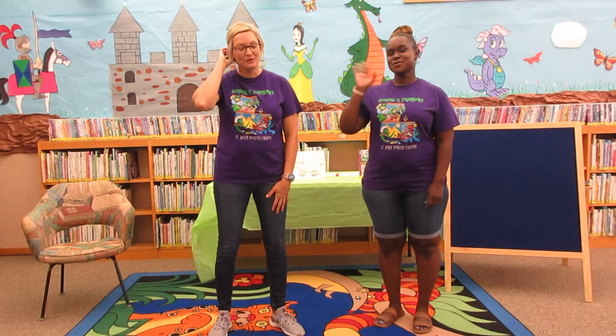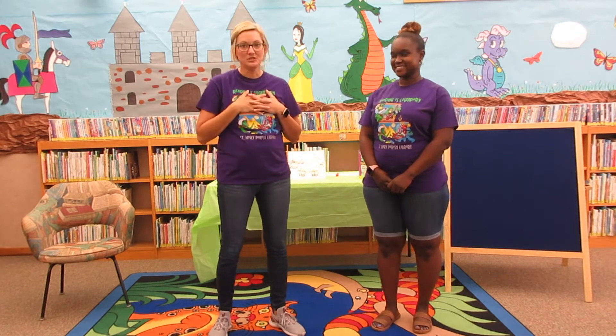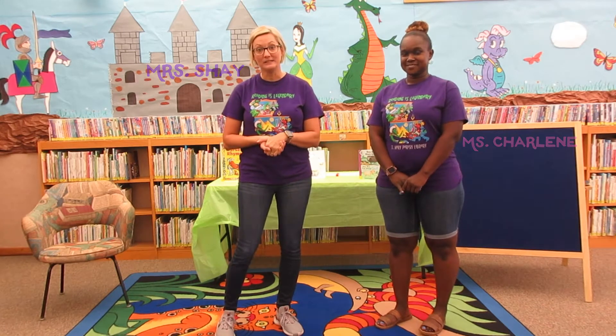Good morning! How are you guys? Well, we're here again. I'm Miss Shae. I'm Miss Charlene. And we're here to do another summer reading program for you guys.